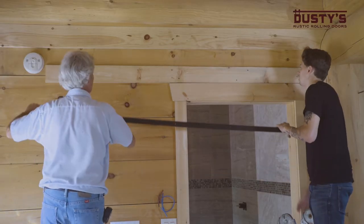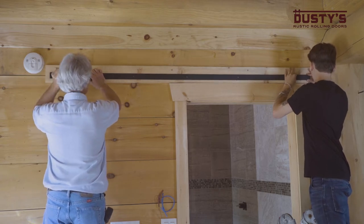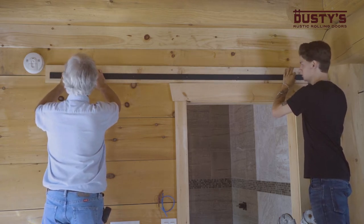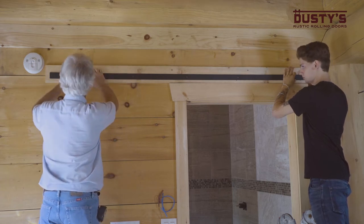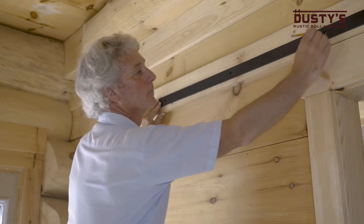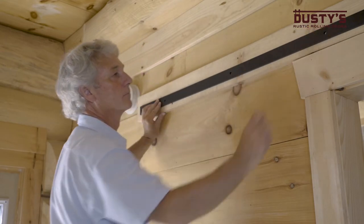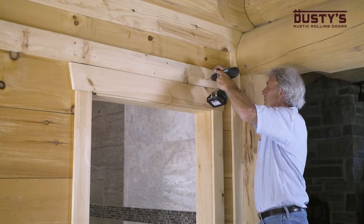With the help of another person, lift the track up to the wall with the line running through the center of the pre-drilled holes on your track. If you are not using a header board, the holes must align with your studs. Mark the center point of the pre-drilled holes, then drill out the holes at the location of the marks you just made.